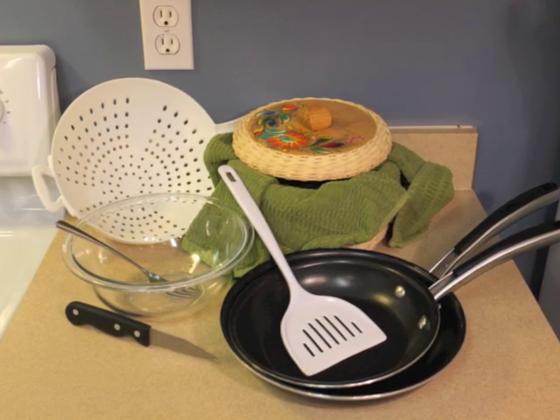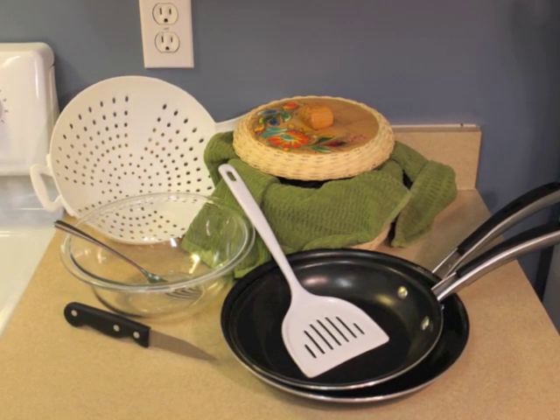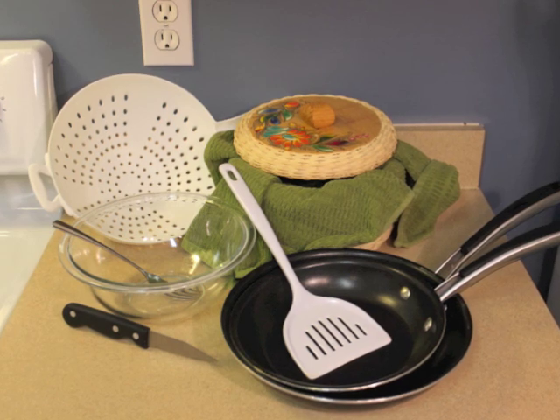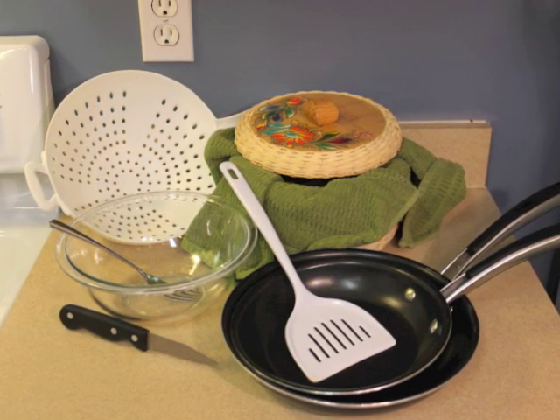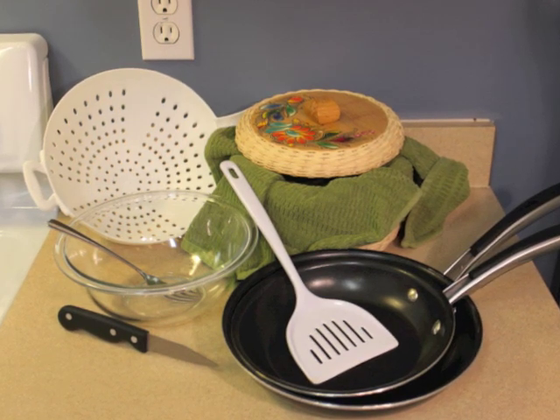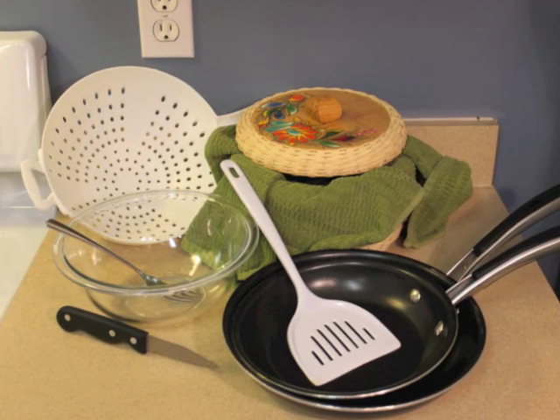You'll also be needing the following kitchen items: knife, fork, spatula, mixing bowl, meat strainer, two skillets — one to warm your tortillas and the other to cook your sausage and eggs — and a tortilla holder.